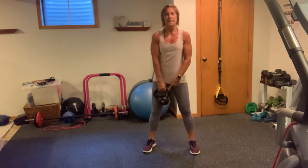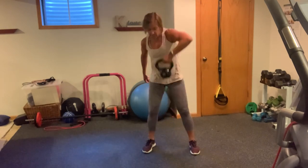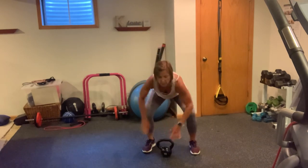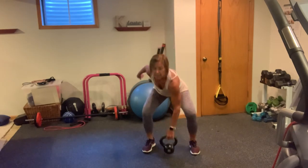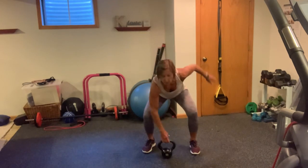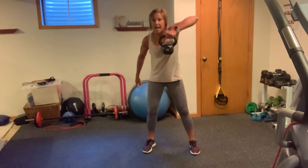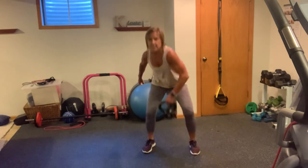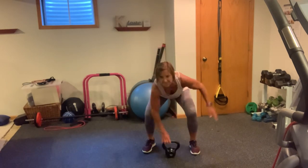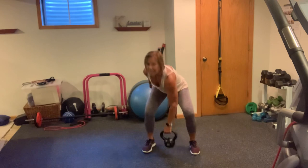Alternating high pull — it's easier with the kettlebell because the handle is raised. High pull: 1, 2, look for that elbow. 3, 4, 5, 6, 7. Where's your head? 8, should be looking forward. 9, 10. More — 10, 9, 8, 7, 6, 5, 4. You're doing great, come on, 3 more. 3, 2, and 1.